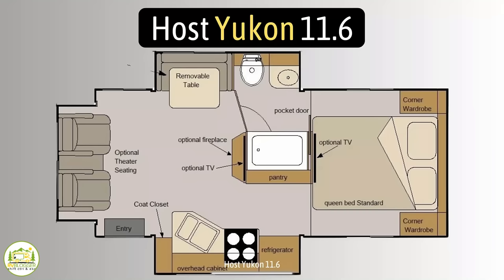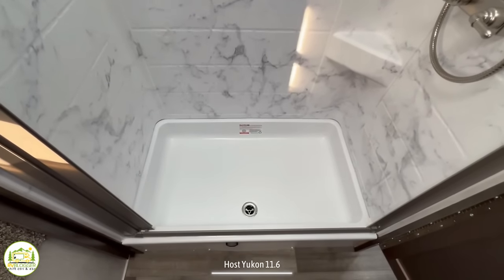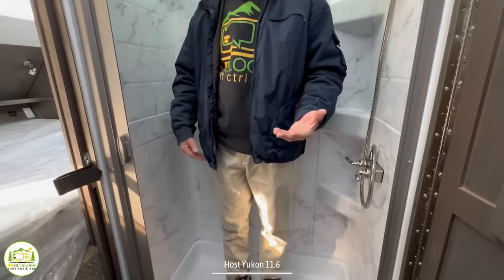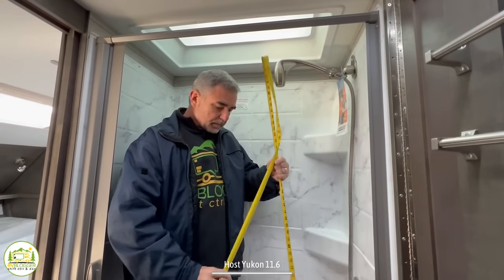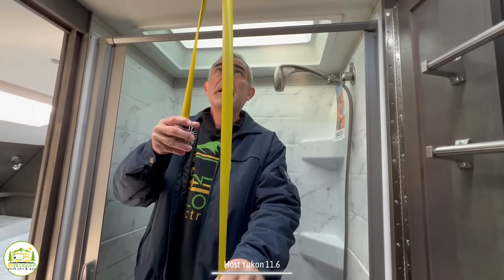The bathroom is located between the bedroom and the living area. It's a dry bath, so when you're in the shower you just close the retractable shower door. The shower surround has a nice faux marble look, and there's an upgraded shower head. Ceiling height in the shower up to the skylight is about six feet six inches, which matches the ceiling height throughout the rig — good for taller folks who also get an 80-inch king bed.